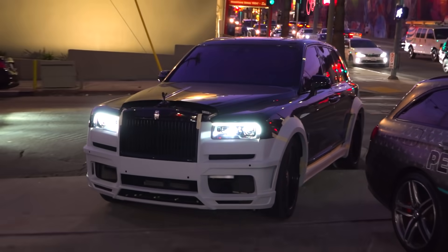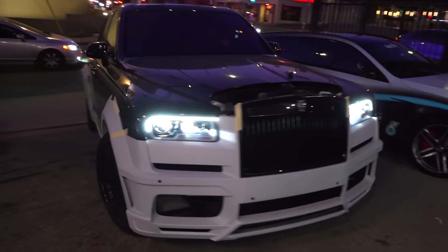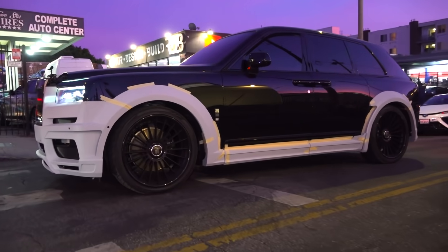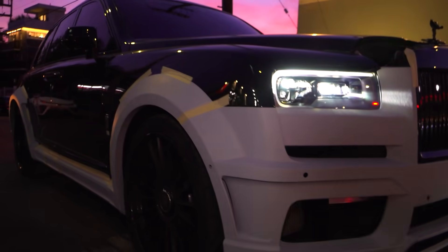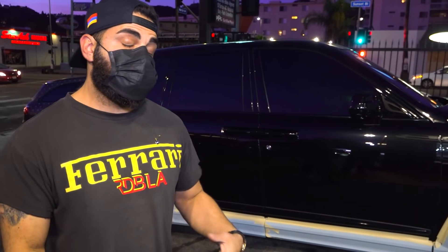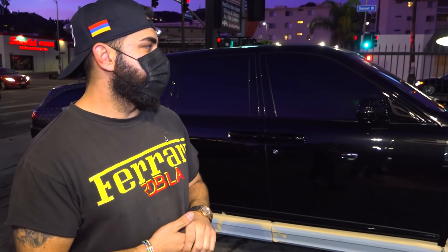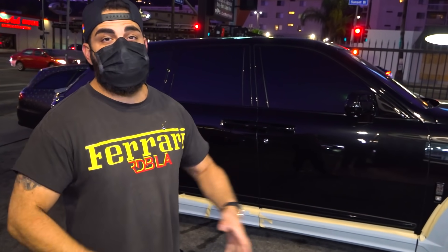We're going to clean up some other things and go crazy on fitment. When you do a widebody and don't do the fitment right, you're better off not doing a widebody. We're going to max out the fitment. There's not going to be a wrap — it's going to be a completely body color paint job on the body kit, so it'll be super clean, all black, and look menacing. The back bumper is off — this kit doesn't come with a back bumper, it comes with a diffuser — we'll get that dialed in. This is going to be another world-class modified Rolls-Royce Cullinan by RDB.